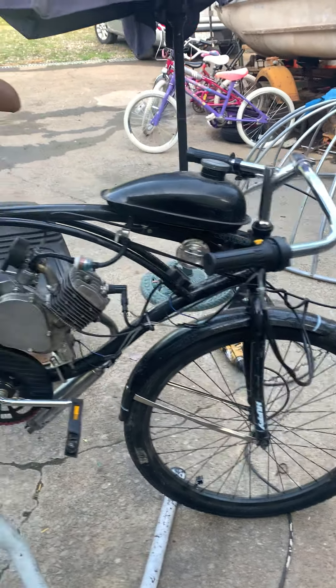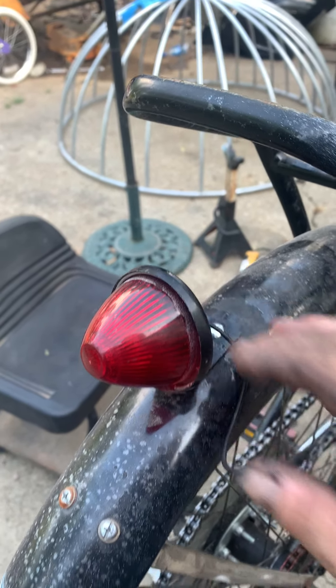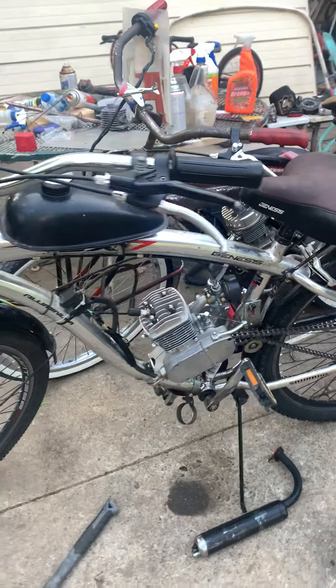We're currently working on this bike here for Chris — it's a Huffy Deluxe and we put an engine on it. He wants a board track racer look. I love the handlebars, and we've installed this beautiful little bullet light here for him. He's gonna love that.